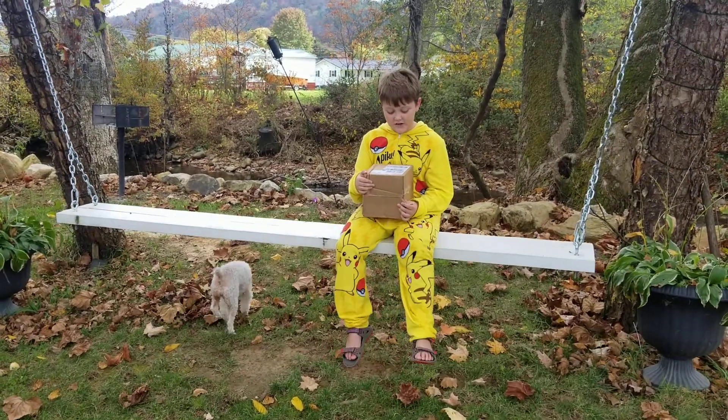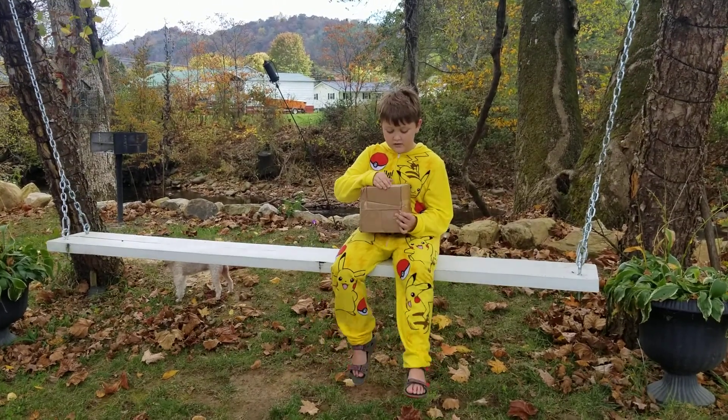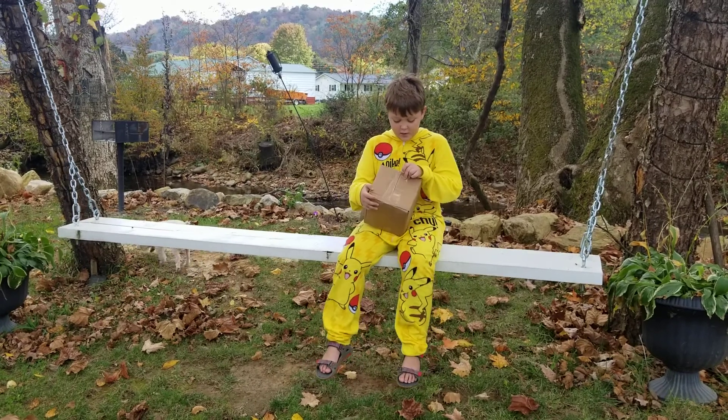Hey guys, I'm Odin on the trail and today we're going to be doing an unboxing. This is a Solo Stove from South Lake, Texas. Let's get this thing open.